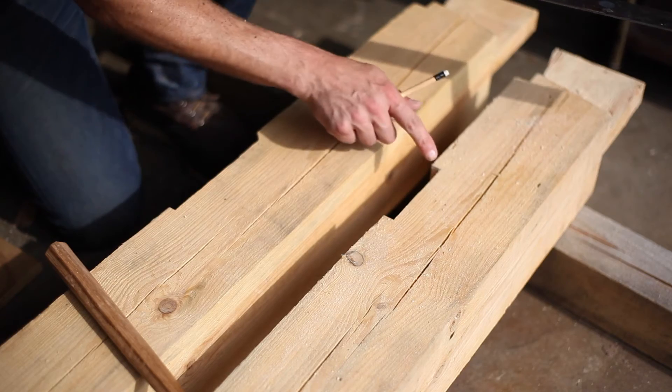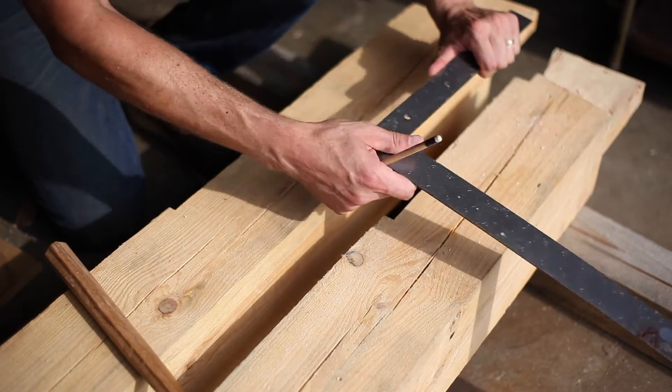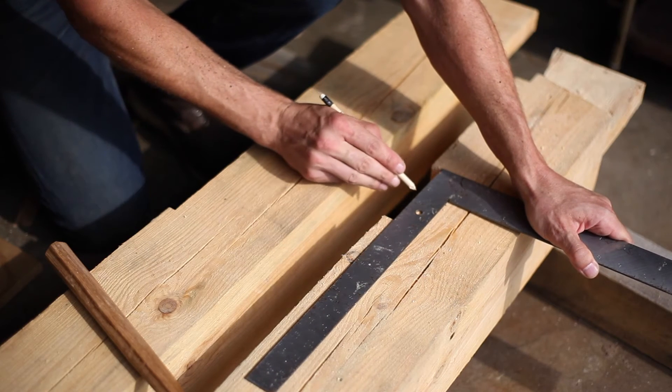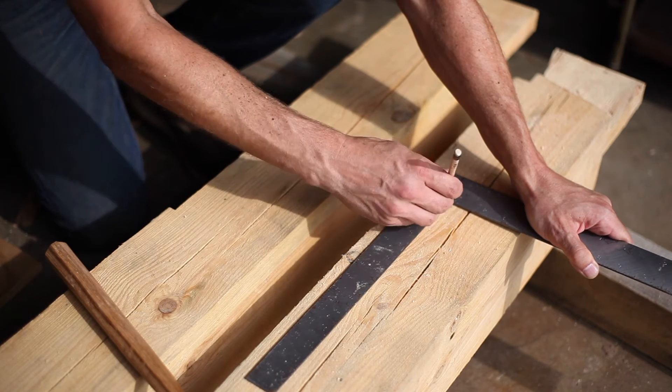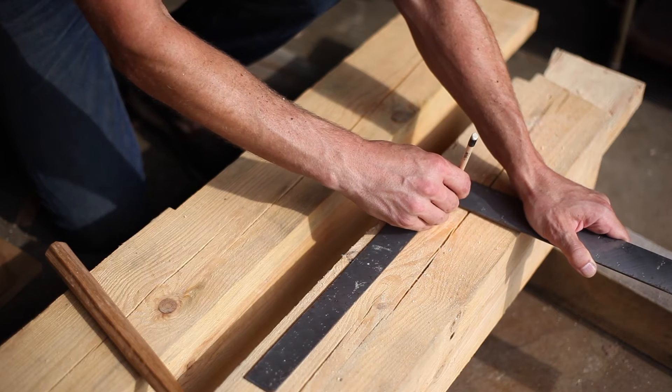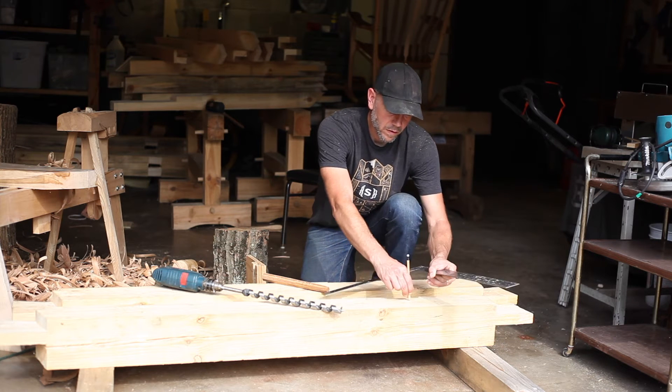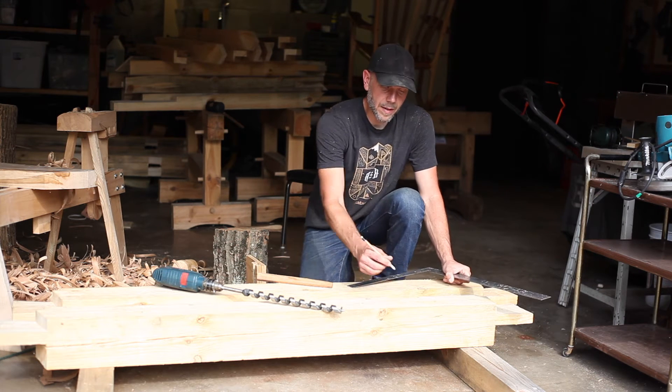For the ones that are not coming in at an angle — like the door posts — we just go centered. I'll find the center of this joint: we're at four and a half, so I'll go at two and a quarter and come up an inch and a half. Our hole is going to be somewhere in that neighborhood.